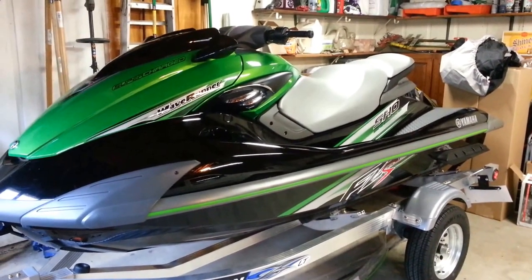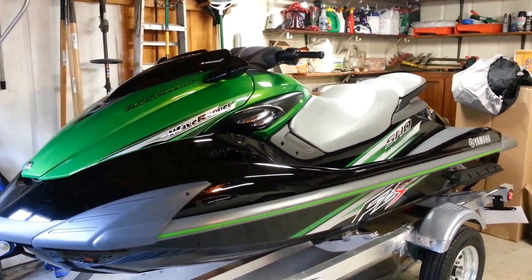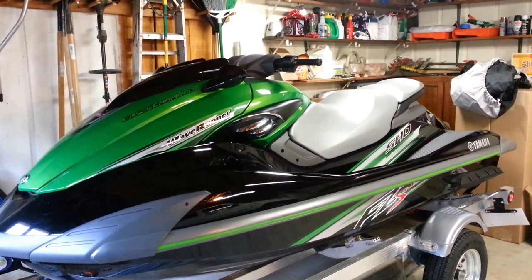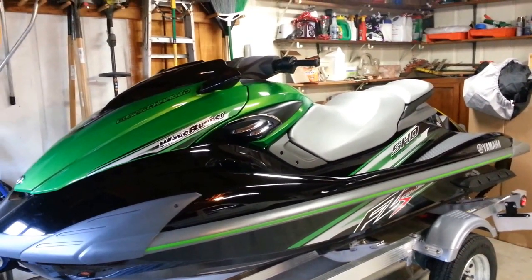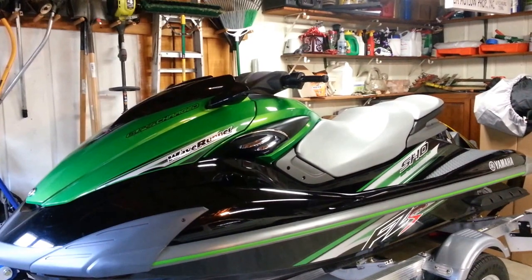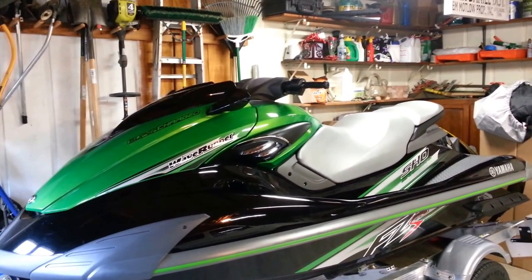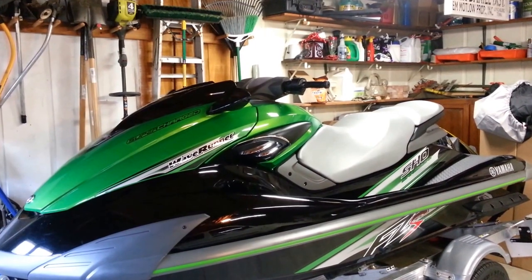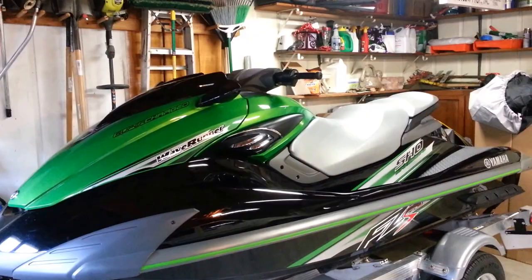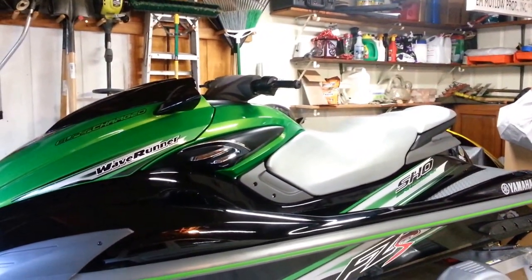Hey guys, it's currently December of 2013. I just brought home this brand new 2012 model Yamaha FCS in the electric green. We had the dealer convert this over — it was actually the yellow color. 2012 was the only year model that made the green. They didn't have any more left in Texas, and this was the last 2012 left in Texas. The dealer covered all labor charges, and we just paid a little extra money for the parts to have them converted over to green.